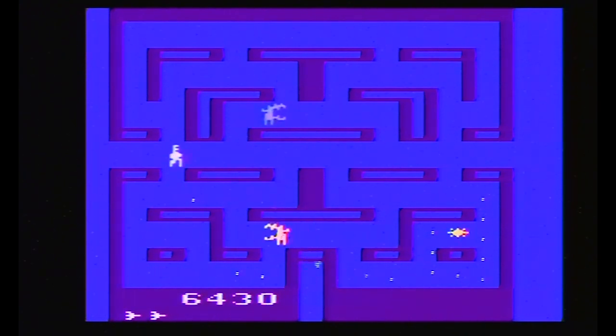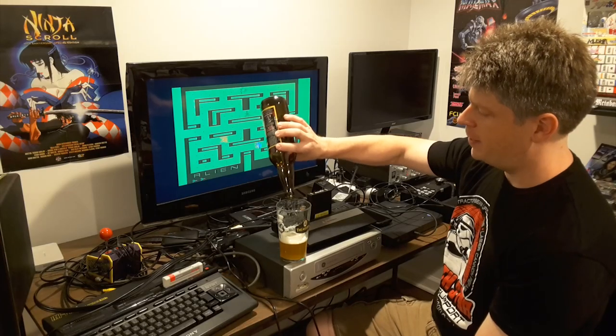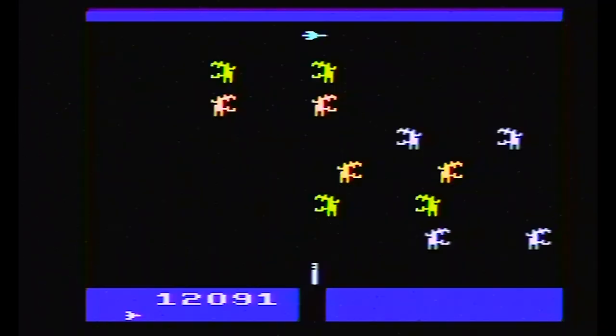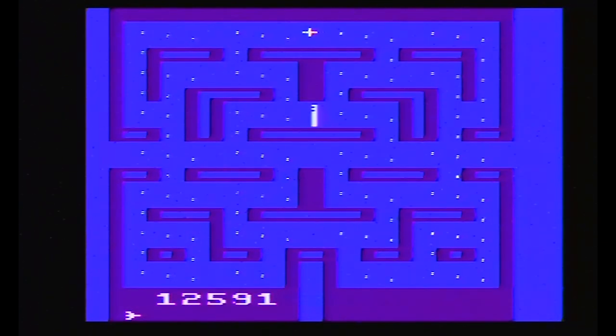Before the Alien series became a thing — before 1986's Aliens from James Cameron — we had Alien, which was no doubt greenlit because of Star Wars. Even though it wasn't a fun science fiction action film, that didn't stop them from making a video game based on it. I mean, what the hell? Porky's got a game, right? The fact is, the Atari 2600 is very resilient. It can withstand some beer being poured on it. It will not withstand sulfuric acid, though. So don't shoot any Aliens in the vicinity of your Atari 2600. They're nasty little creatures.